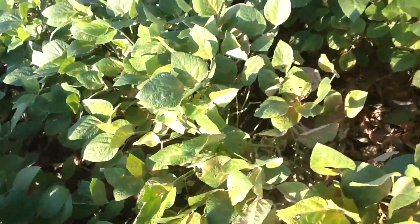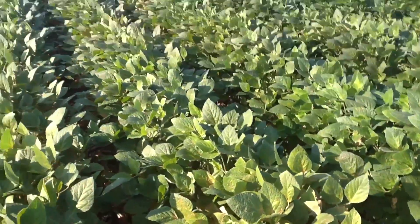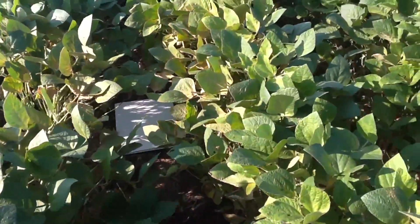Common treatment is a pint of organophosphate, such as Lorsban, and that will give a fast-acting kill.